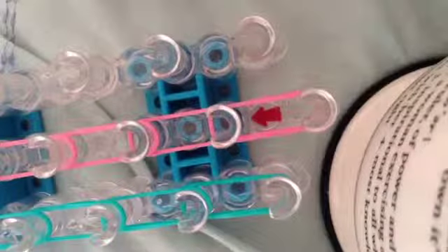Now, on the very right side, you're going to place your different and last color, going straight forward until you reach the end of your loom.